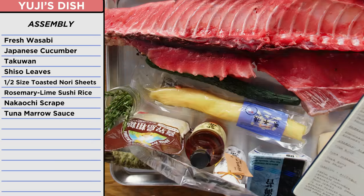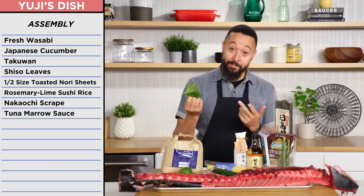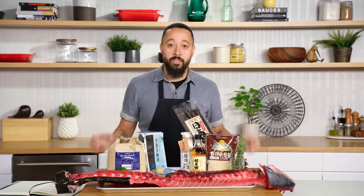This is a lot. I also have a Takuan, which is a dried pickled daikon radish. These are leaves. Shiso leaf, Japanese cucumber, and then fresh wasabi root. Is this wasabi? Very hard to get. All of this is going to be a bunch of sushi. I don't get it, but I'm going to do it.